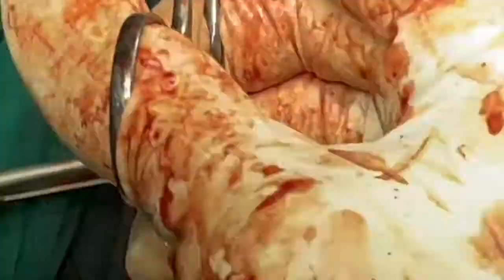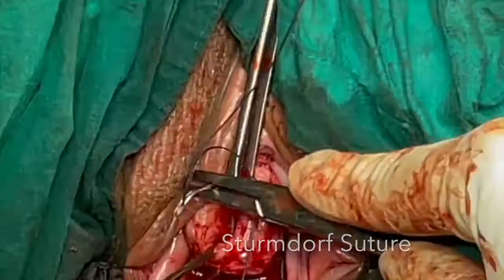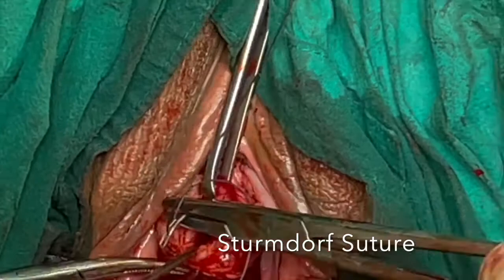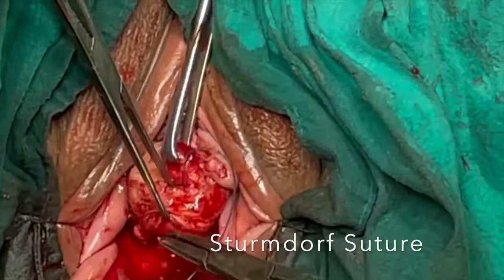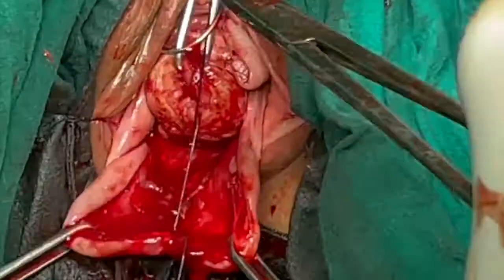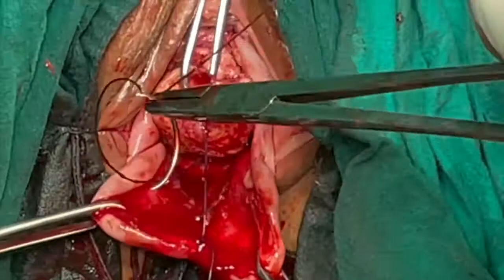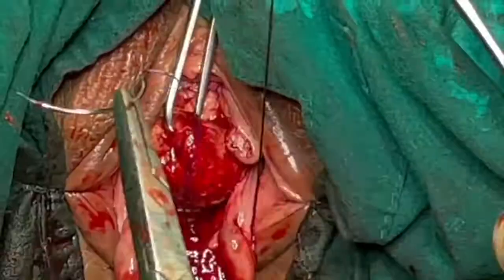This part of the video explains what are called Sturmdorf sutures — basically for creation of the new vaginal lips. The posterior vagina is ligated in the center at the 6 o'clock position using a long No. 1 Vicryl. Then the needle passes through the cervical canal and is brought out at the 5 o'clock position in the posterior vagina. The same step is repeated on the other side: the needle passes through the cervical canal and comes out at 7 o'clock.